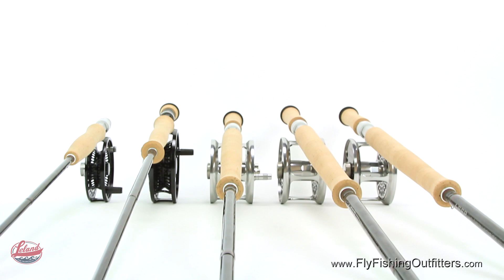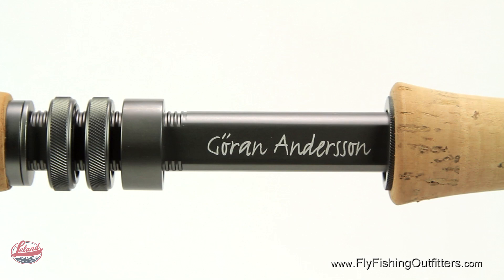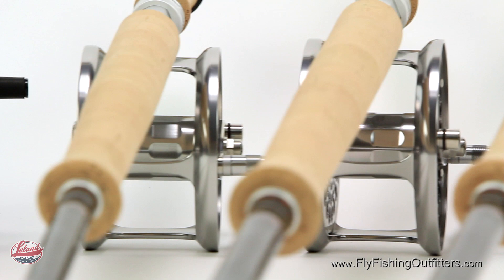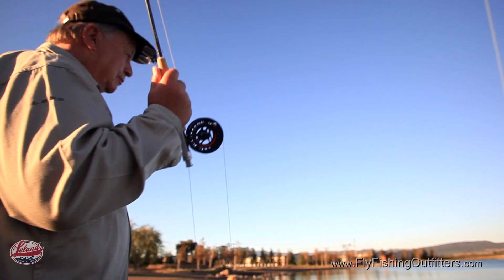Available in both single and double hand models, each Joran Andersen Signature Series Rod is built with the best blank materials and components designed to efficiently and smoothly transfer energy through the blank into the fly line for effortless casts. Featuring a discreet grey finish, ceramic stripping guides, and a premium Portuguese cork grip, the Joran Andersen Series is meticulously engineered from premium materials to ensure a lifetime of quality.